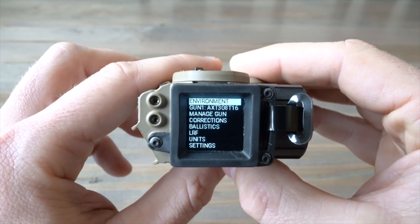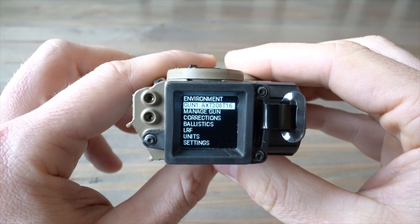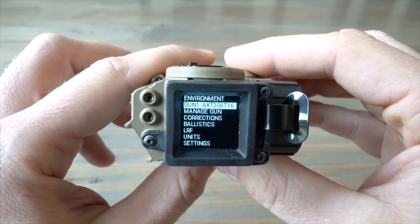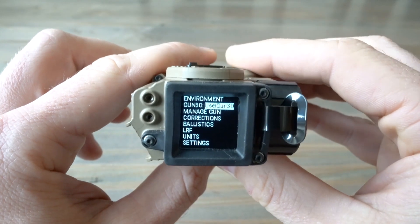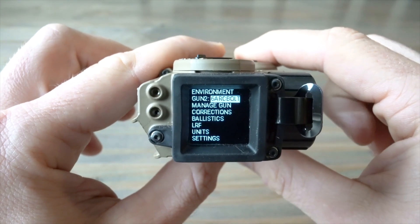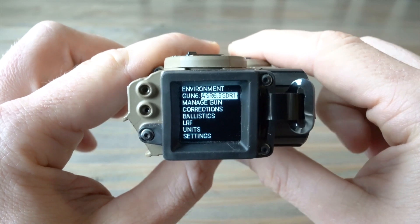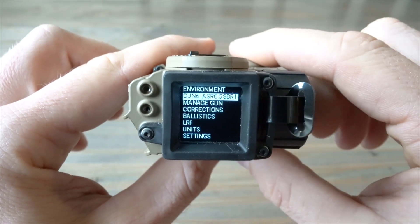This is what you're greeted with when you go into Settings. You've got Environment, which is similar to your Kestrel 5700 data — although this is all on-board. You've got Gun Profiles — this unit will hold 30 profiles, and it takes about a minute to load 15, so roughly two minutes for 30. It's as easy as hitting the select button to choose and the up/down to move through. I've got an AX rifle, a 6 ARC rifle, an AW, a 300 Win Mag hunting rifle, a PSR — it goes on and on.